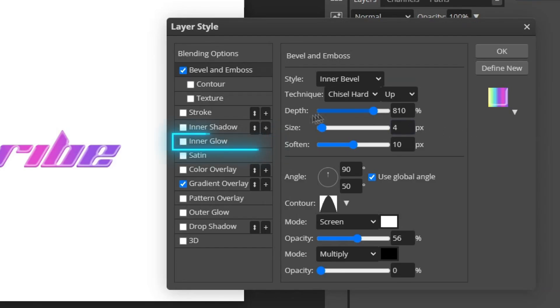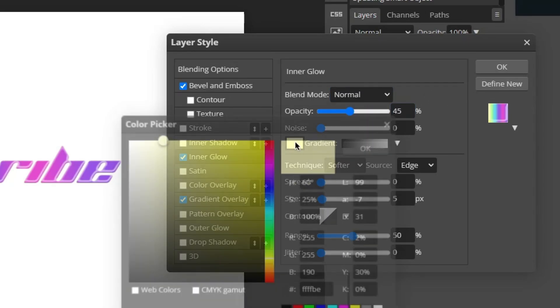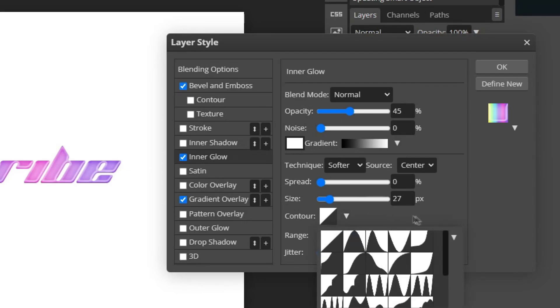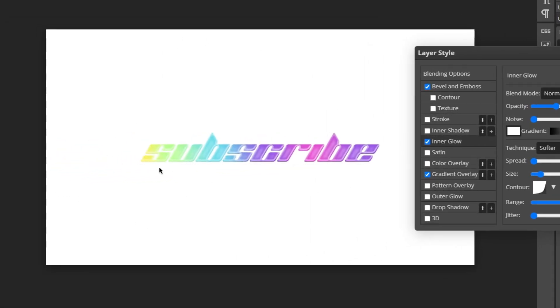The next thing we're going to add is an Inner Glow effect. Choose Normal for the blend mode and 45% for opacity. Change the color to white, set the source to Center, change the size to 27, change the contour to the second option, and set the range to around 65%. Your text should now be looking something like this.